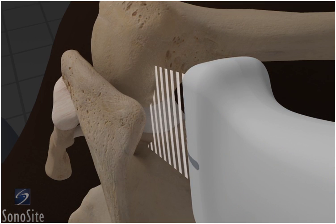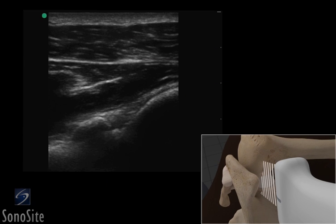The examination begins by locating the glenohumeral joint space, which lies below the deep fibers of the infraspinatus muscle, and the glenoid labrum, which appears as a bright hyperechoic region in the mid-portion of the image. The humeral head can be seen on the right of the screen as a rounded, bright hyperechoic image.